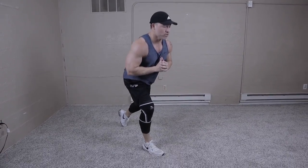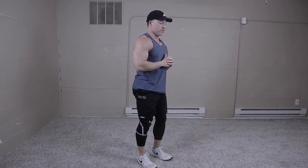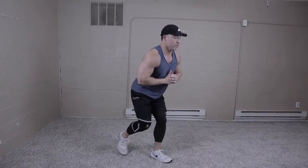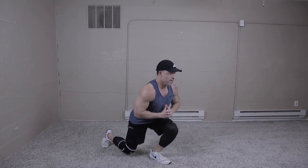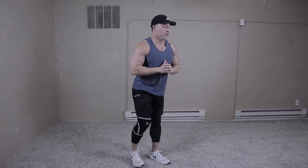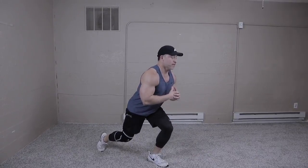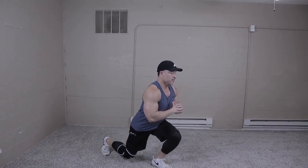Now we go straight into the alternating lunges — six reps for each leg. Nice, tall, upright. Six, six.